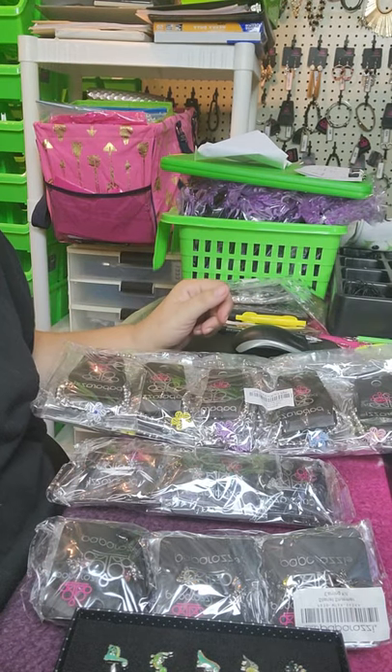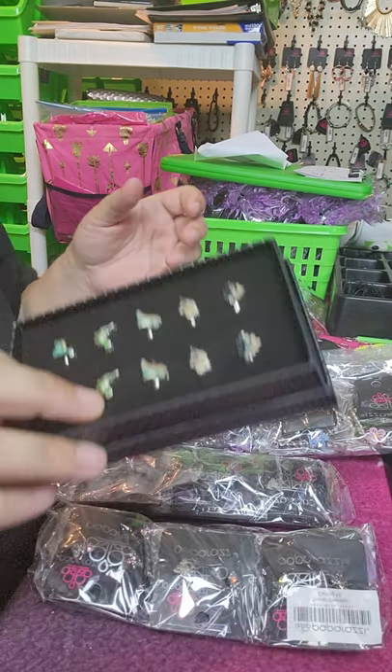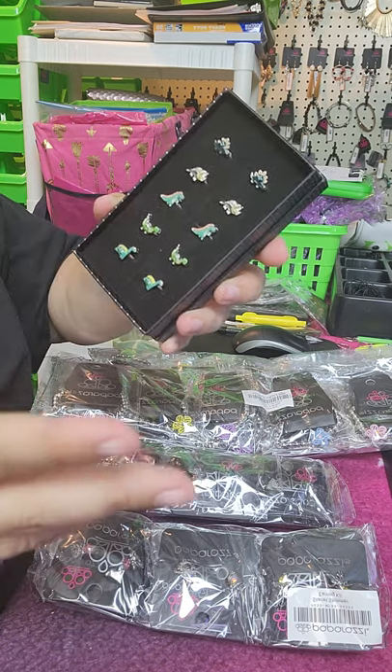Normally I sell them in five packs, so I will sell one of each style and sell it as a five pack, since these are a dollar a piece and it's five dollars a pop.